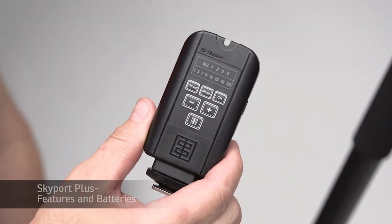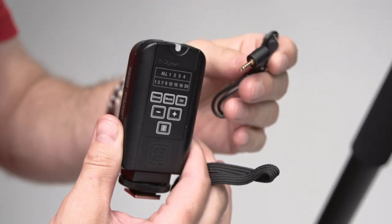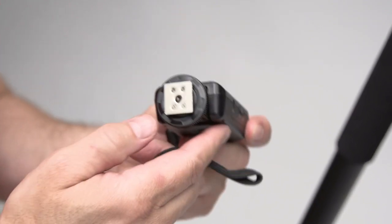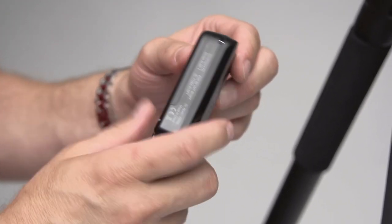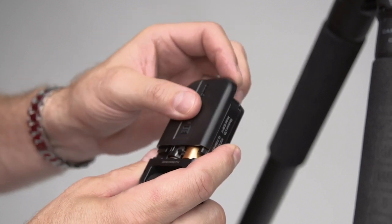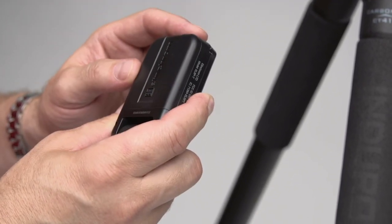The Skyport Plus that comes with your D-Lite kit has a carrying strap that you can attach to the side of the unit, and also comes with an optional cable to plug into the side of the Skyport, which allows for direct connectivity to a camera that maybe doesn't have a hot shoe. To set up the actual Skyport unit, first we need to install AA batteries — as you can see here we've already installed them and are ready to go. You can slide the back door on and off to change batteries. Note that AA batteries are not included with your Skyport Plus.